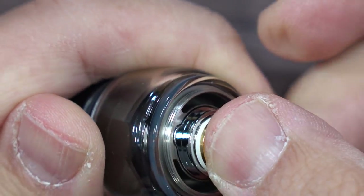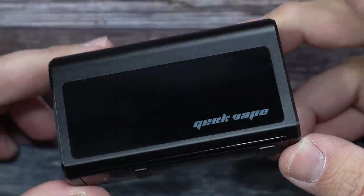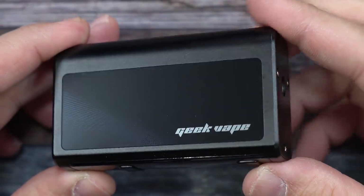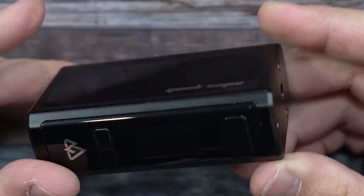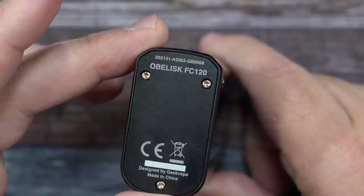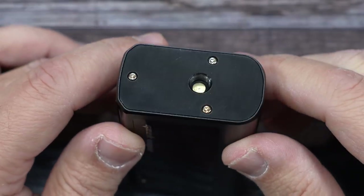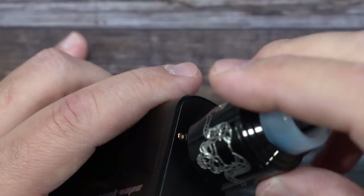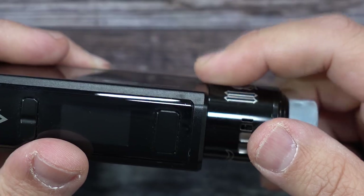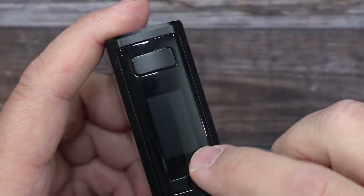Here is the Obelisk mod — 3,700 milliamp-hour built-in lithium-ion battery (not a LiPo pack). There's branding on the side, a matte zinc alloy finish, and a Type-C charge port on the bottom. It says Obelisk FC 120 — it's a 120 watt device. Testing with a 28mm atomizer shows a slight overhang, so you can fit up to a 26mm without overhang.